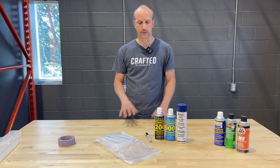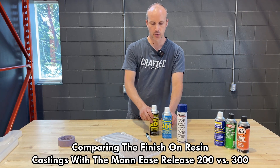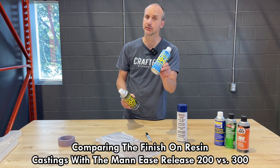Hey guys! It's Sean from Craft Elements. In this short video we're going to be looking at mold releases, specifically focused on two mold releases here: the Smooth-On slash Mann Technologies Ease Release 200 and the Ease Release 300.